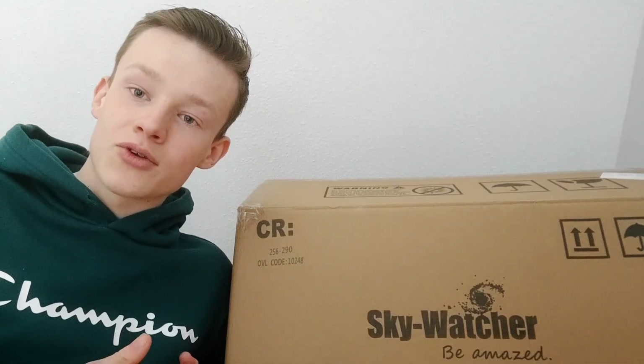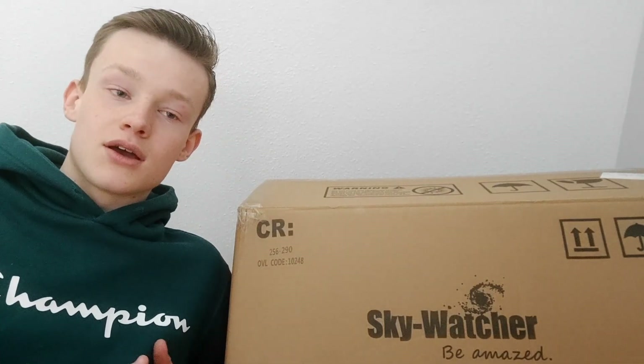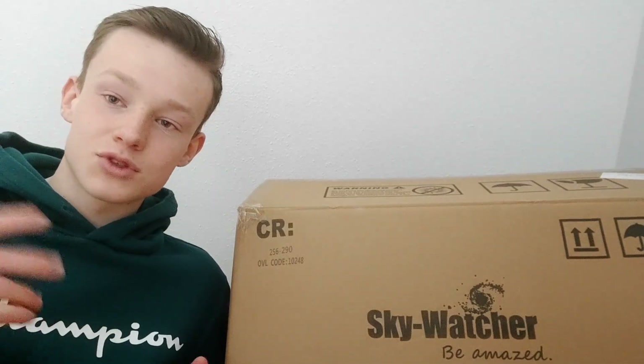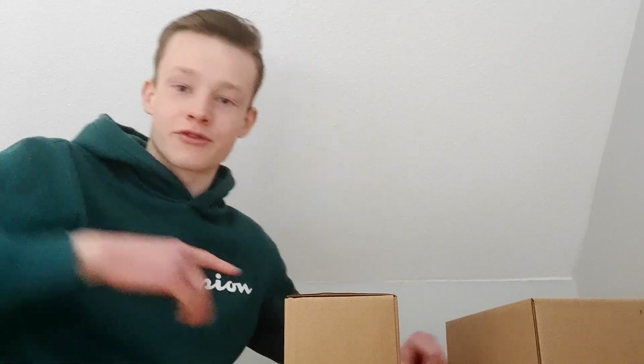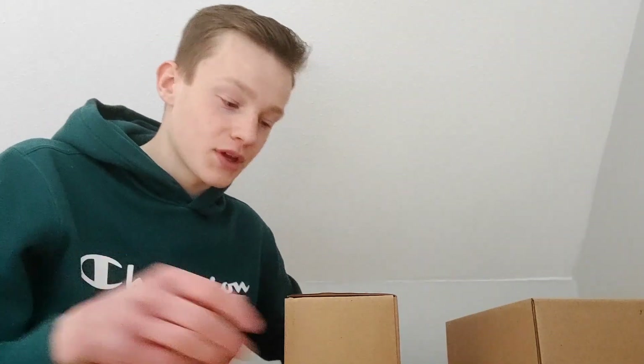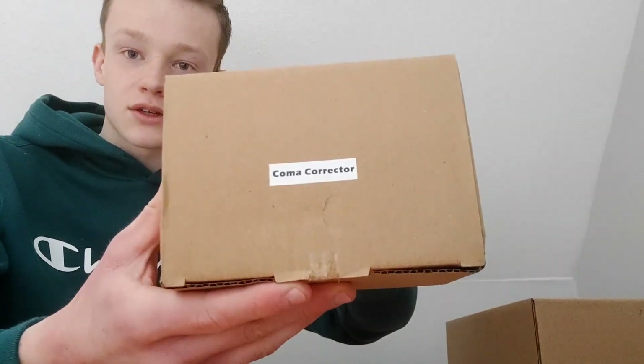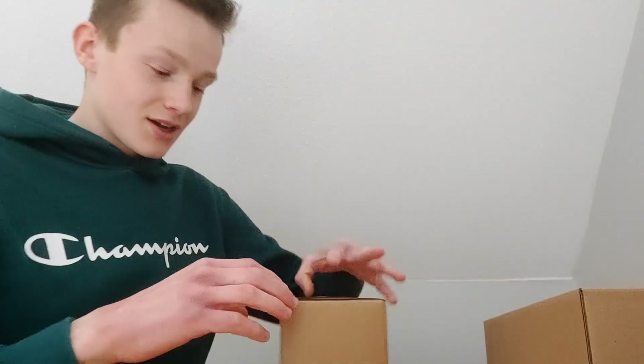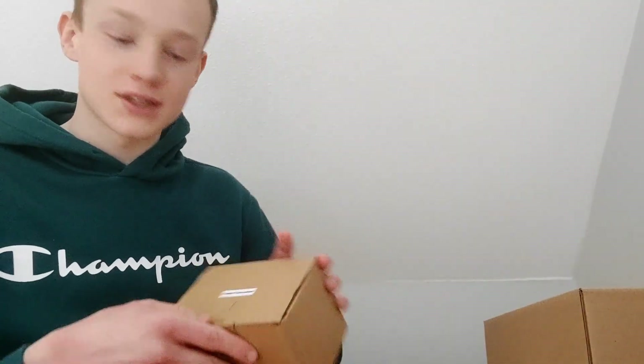I just want to unbox it with you guys — see what's inside, see what you might want to know about it, adapters and such. So let's get into it. I put the box down here on the ground so I have a little more room. When I opened it up there are two separate boxes: one for the coma corrector and another one with some other stuff, and of course the telescope — I'll show that one at the end.